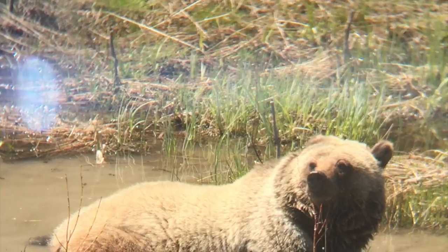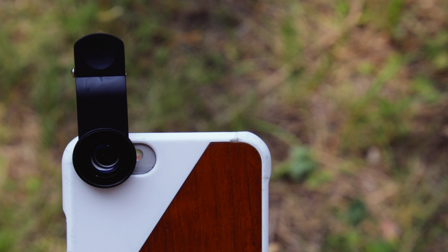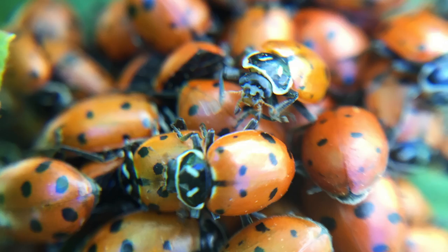Did you know you can use your phone and a pair of binoculars to take pictures of wildlife far away? For up-close items, you can buy these cheap lenses to go on your iPhone. Then you can take photos instead of taking things from nature. More low-cost Leave No Trace tips coming soon.